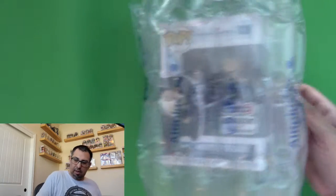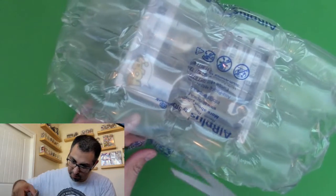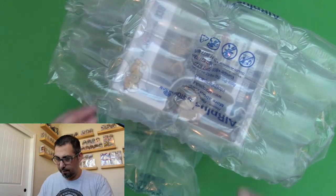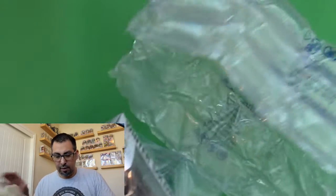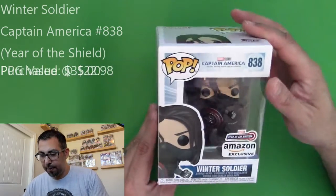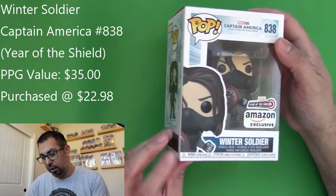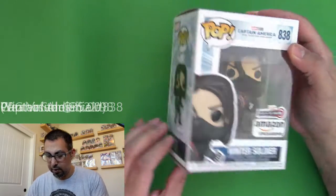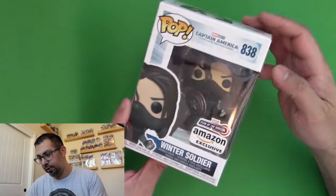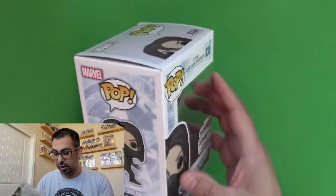Okay, this is a Winter Soldier. I got that thing wrapped really well. Just got a little box issue down here, but I think I might have been aware of that. Other than that, there's a little box issue there.